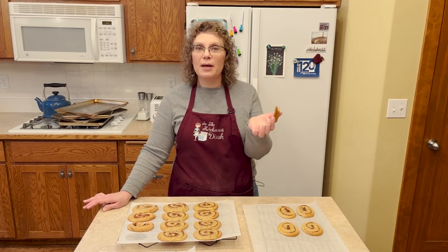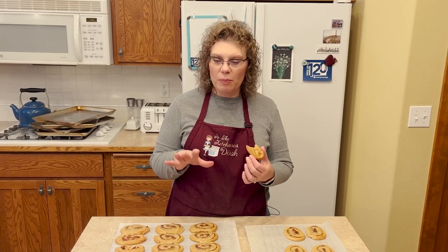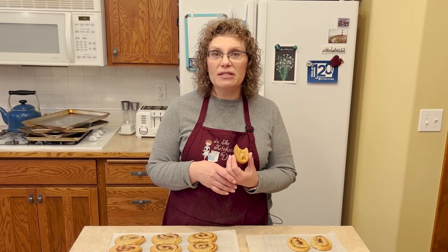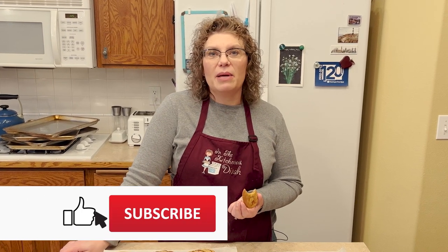You can freeze these once they cool — if they last that long! I put them in Ziploc bags and lay them in the freezer, taking them out as needed. I sure hope you guys give me a thumbs up, comment, subscribe, and turn the bell on for notifications. Hope you're having a great holiday with your family and I'll see you on the next episode.